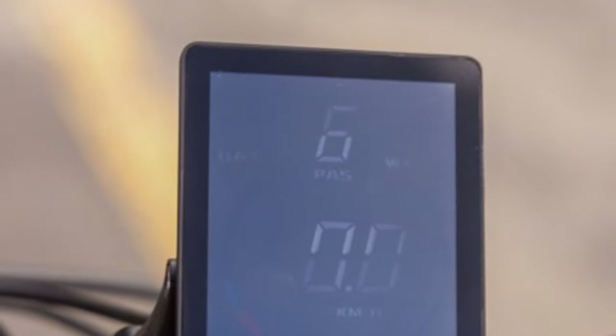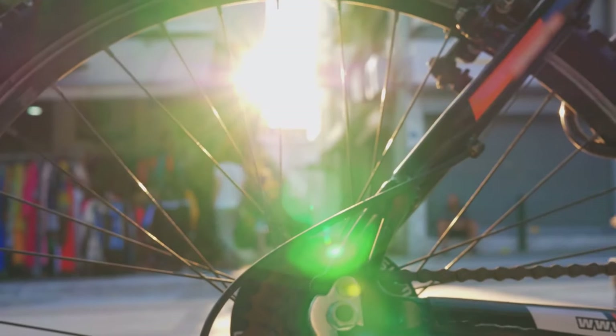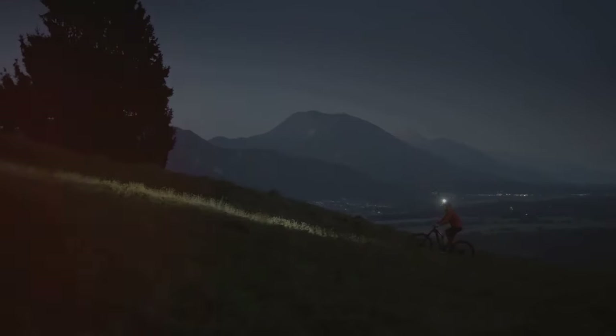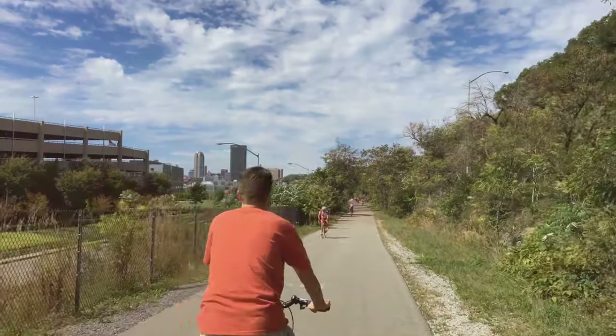Don't get me wrong, I love that the display is clear and easy to read, but on sunny days it can be a bit hard to see even at its brightest setting. A simple solution would be to add an adjustable brightness feature. It's a minor inconvenience but it's something that could easily be improved with a software update.